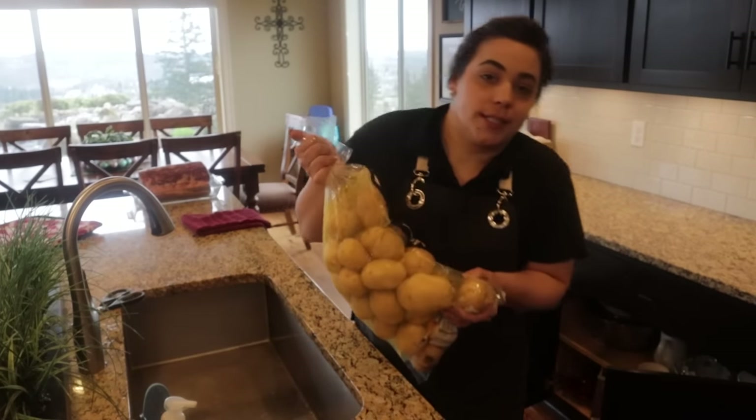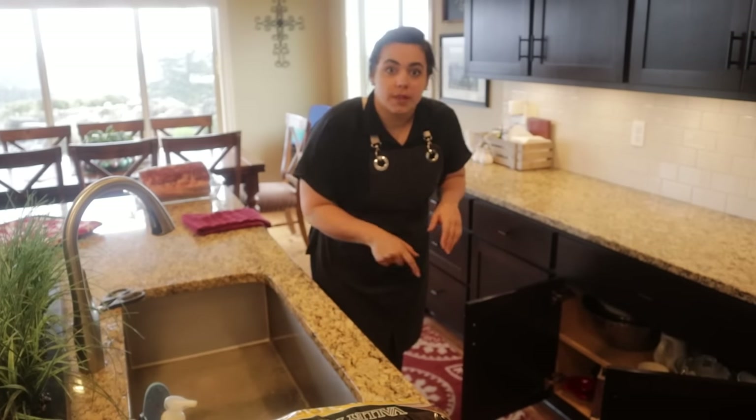We're going to do some prep today before the party to make our lives easier for tomorrow. We are going to start with the scalloped potatoes.